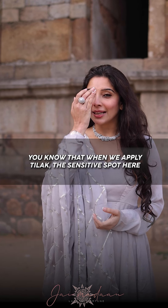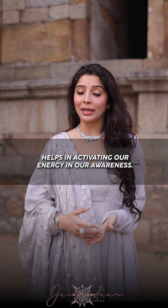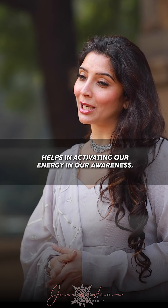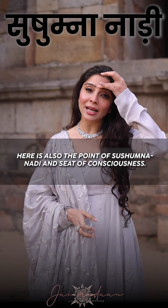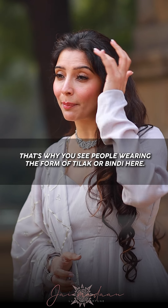When we put a tilak, the sensitive spot helps us to activate our awareness, our urja. This is also the point of Sushumna Nadi and the Seat of Consciousness. That's why you see people put a tilak or bindi here.